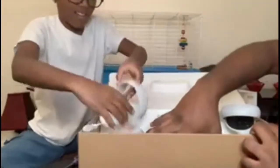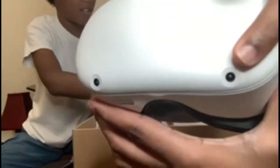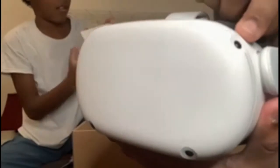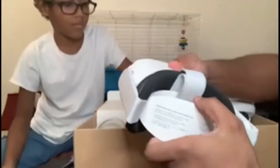And the moment we've been waiting for — the Oculus Quest headset. See it? There are four cameras: one camera here, one here, one here, and one here. Different cameras have different features, I think.